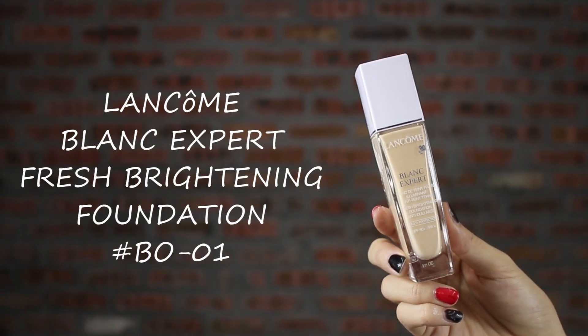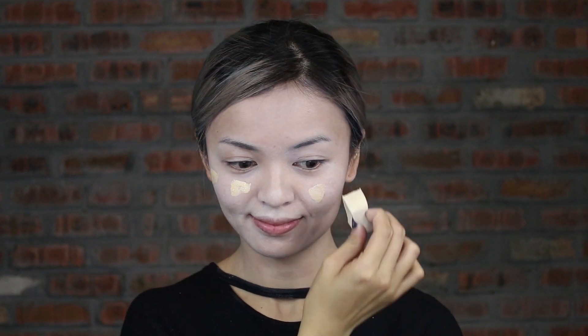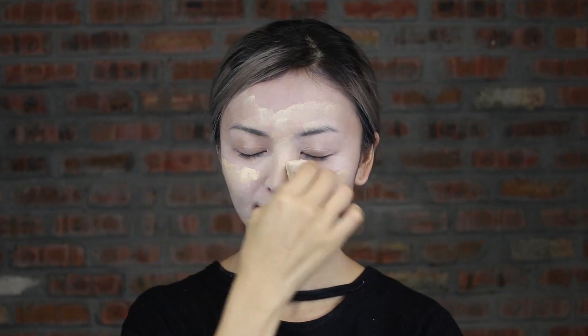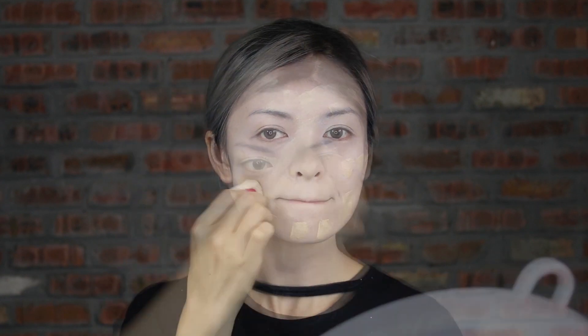Then apply light color liquid foundation all over the face. Apply it with dabbing, blending and swapping motion. Remember to apply on your ears and neck as well. I only apply a thin layer of liquid foundation because I don't want to make it look like I have a big patch of color on my face.